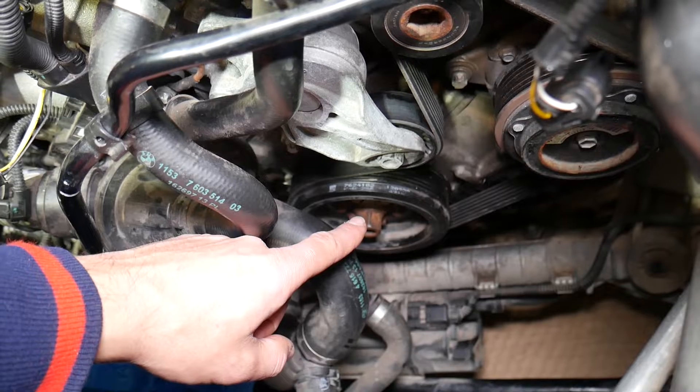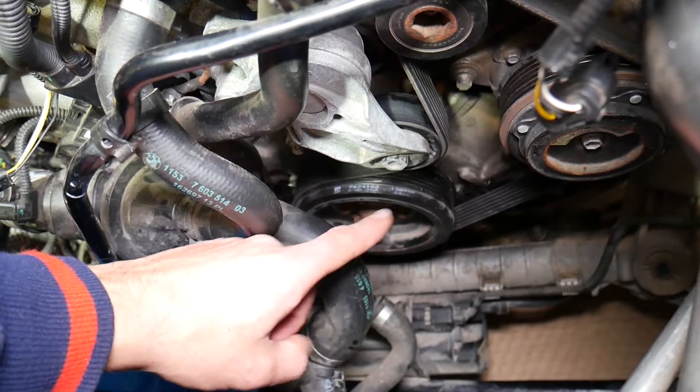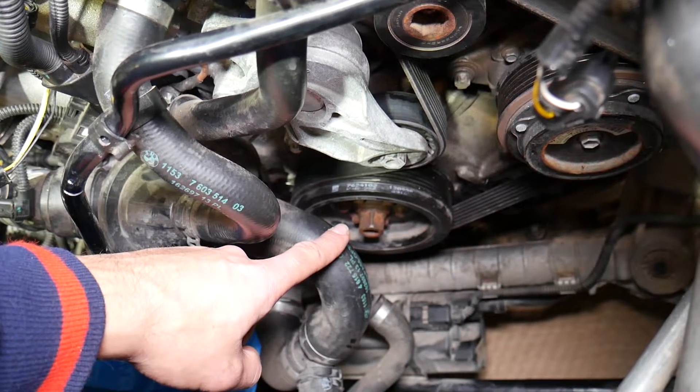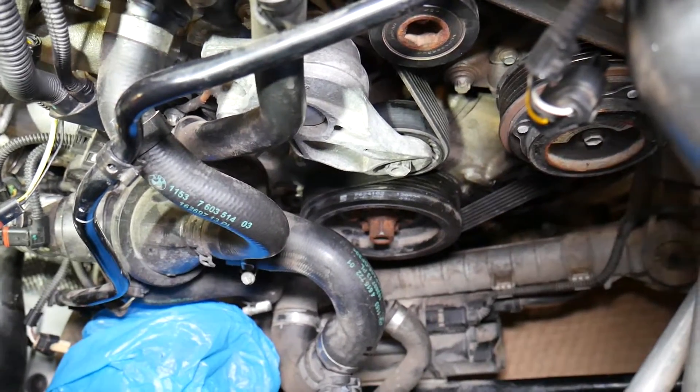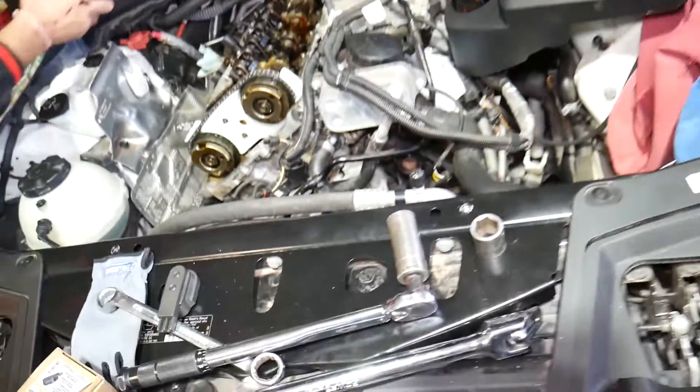Every time you remove that crankshaft bolt, you must install a brand new bolt every single time. Otherwise it can fail, break, or get loose — and you can say goodbye to your engine. So you'll need a new bolt and the flywheel holder tool.